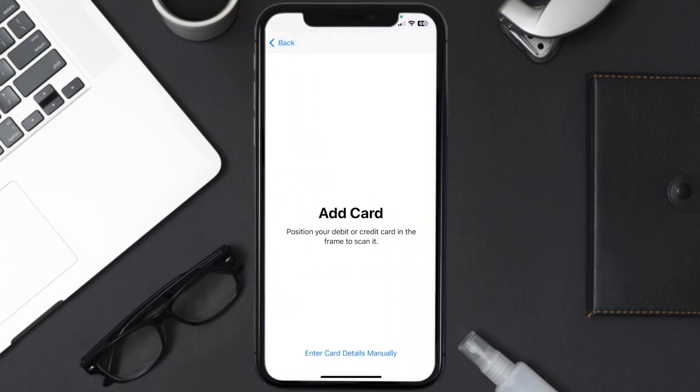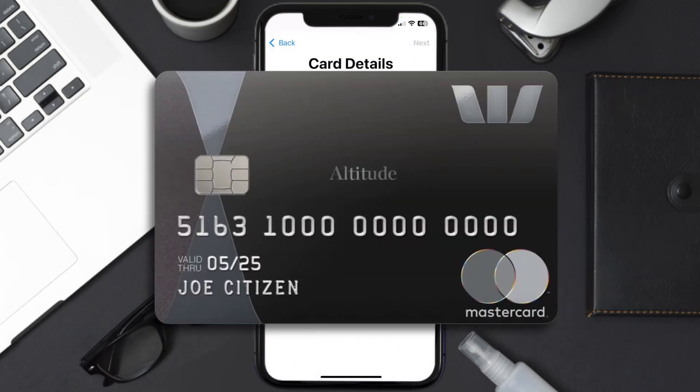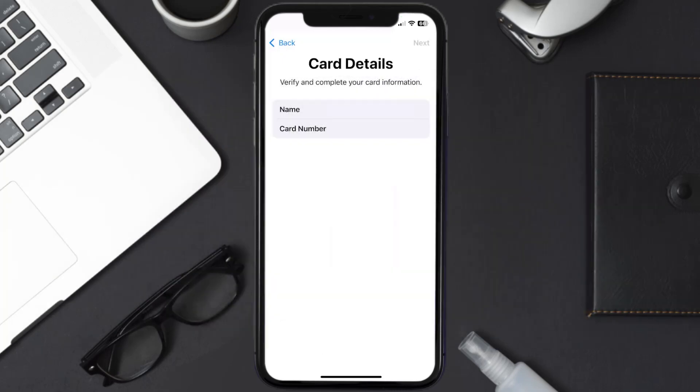Once you're on this screen, simply tap Enter Card Details Manually. It'll then ask you to enter in your Westpac card details, and then just hit Next and Continue.